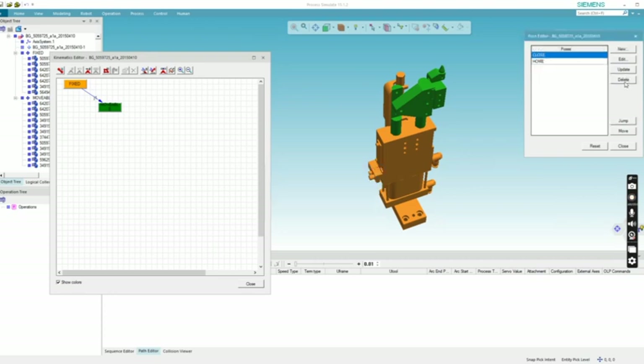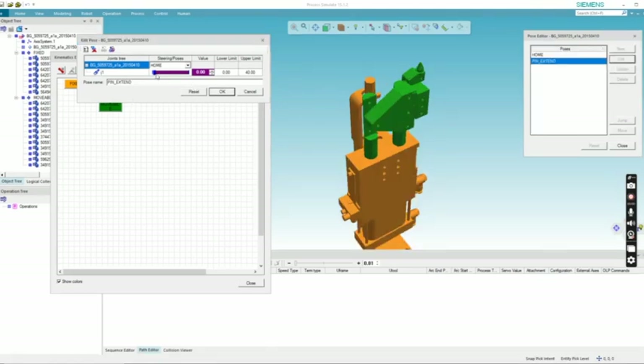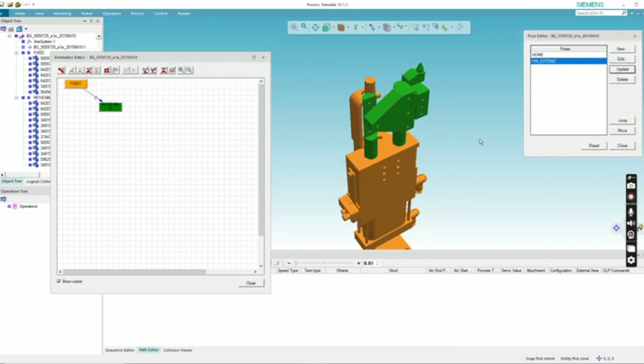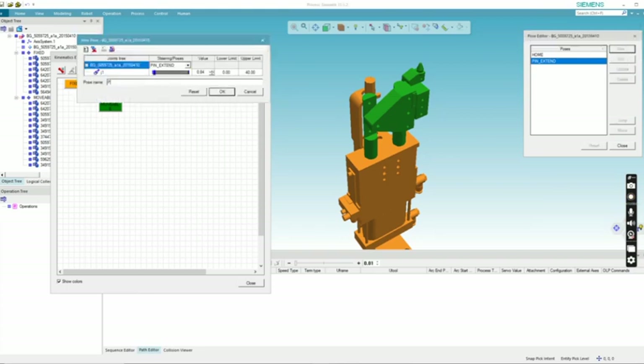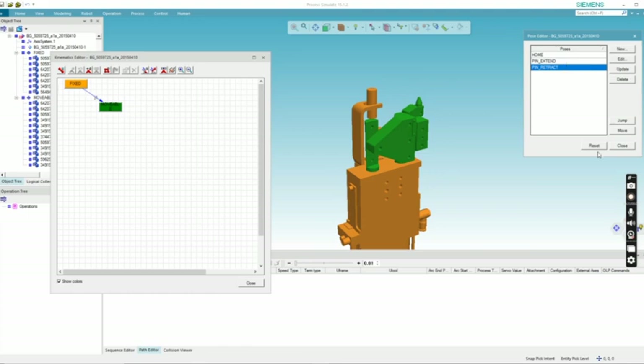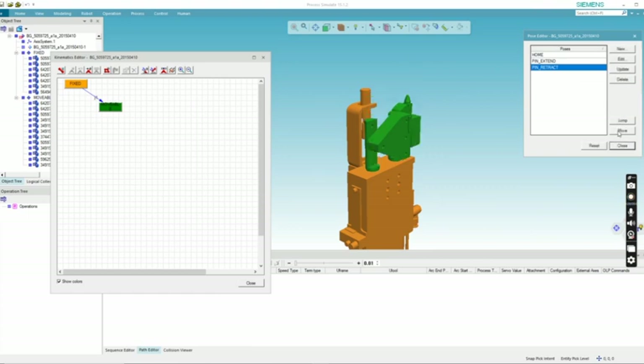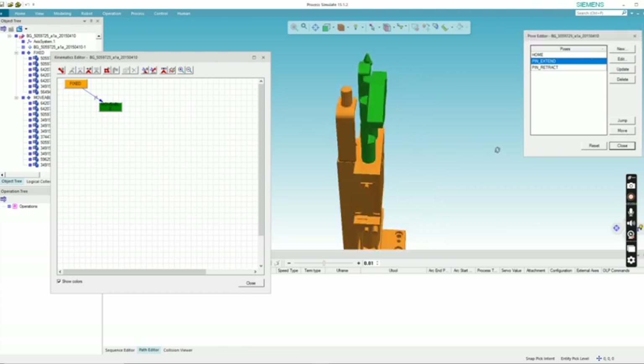At first there are no open or close poses. Let me create a new pose for this pin unit. I'll give the pin extend position — pin is in the extend condition — and click OK. Now let me create one more pose: the retract condition. In the retract condition, the pin will move down. Click OK. You can see that in the pin retract condition the pin units move downwards, and in the extend condition the pin moves upwards.